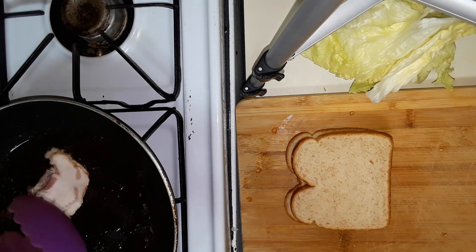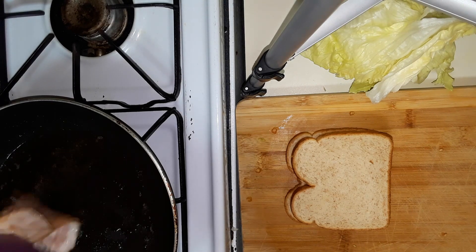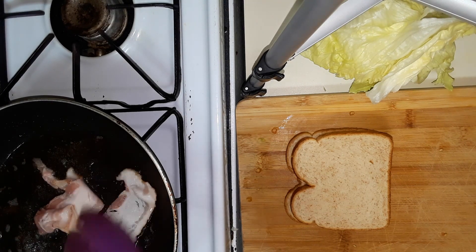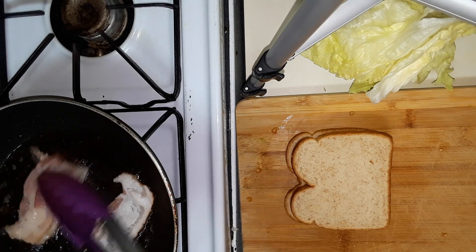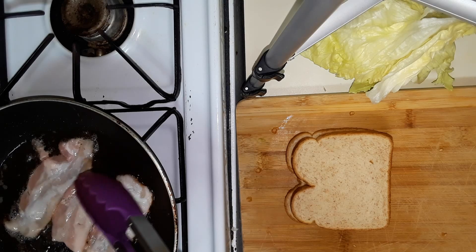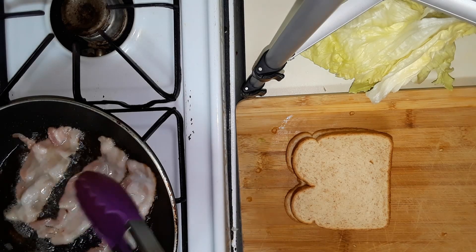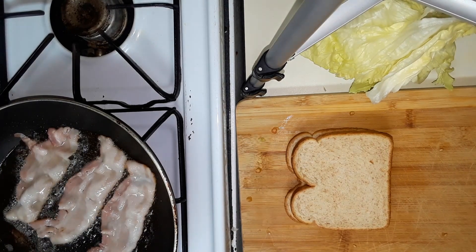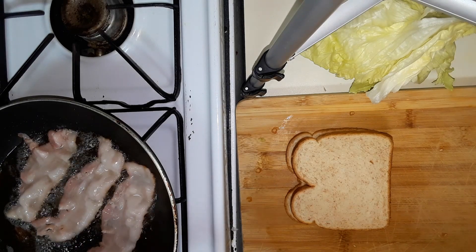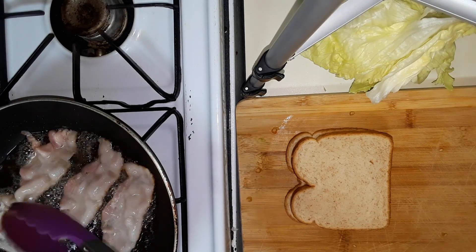Now I'm going to get my next batch going. You know what, it would probably be smarter to separate this before I shove it in a pan — I guess I'm not thinking quite right today. But these pieces look pretty fatty to me, and you know what? It's bacon fat, so I'm happy with that.